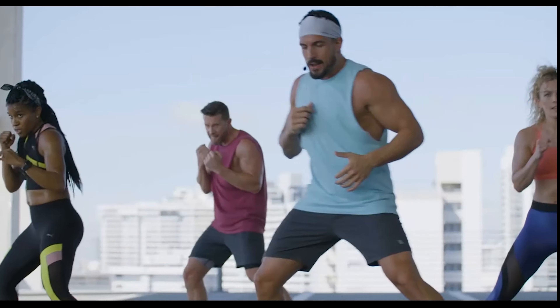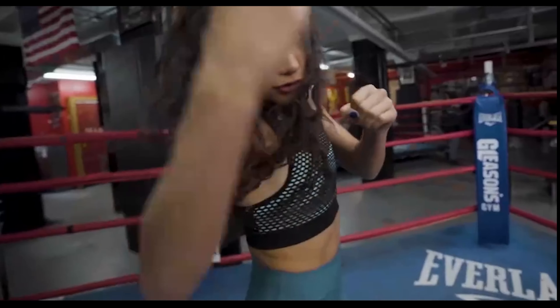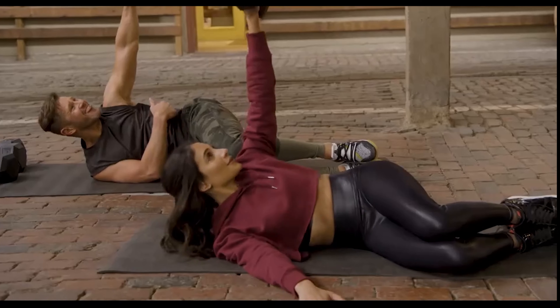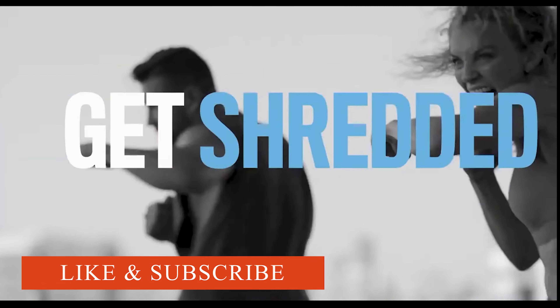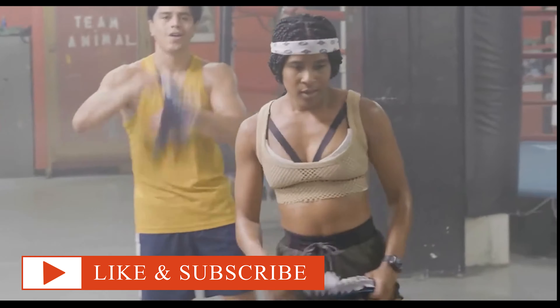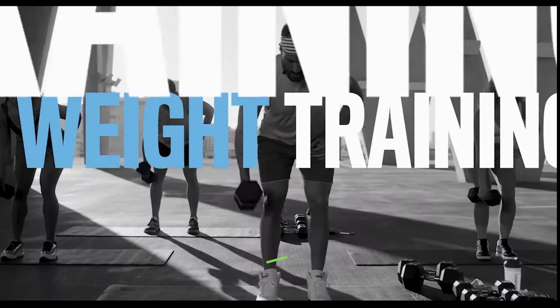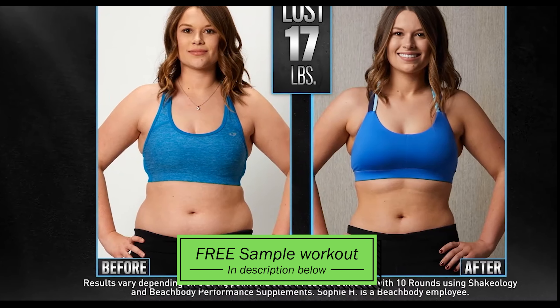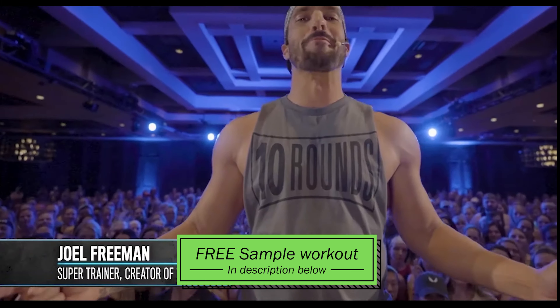You're with us right now in the fight. Power shot! Get ready to crush calories, build strength, and get shredded. This is the perfect combination of shirt-drenching boxing workouts combined with total body weight training. I designed all of it to get you powerful, visible results. This is 10 Rounds.